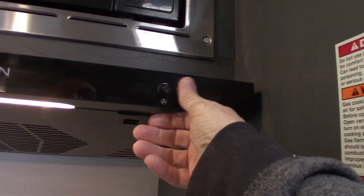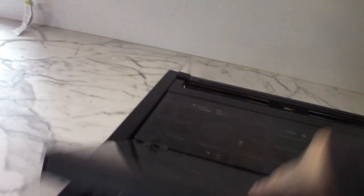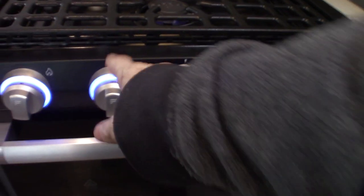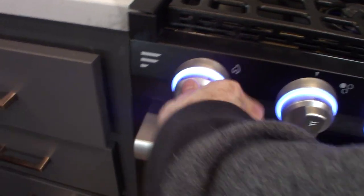Your microwave works like any other microwave. Your range hood just has a fan and a light in it. Then your range itself — you have three knobs here for three burners, and then this one is the igniter sparkler.